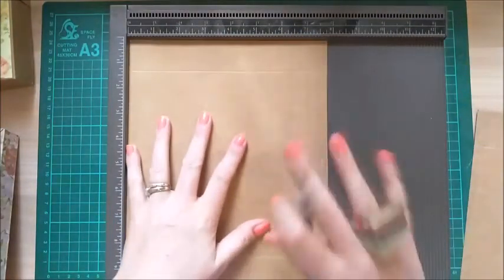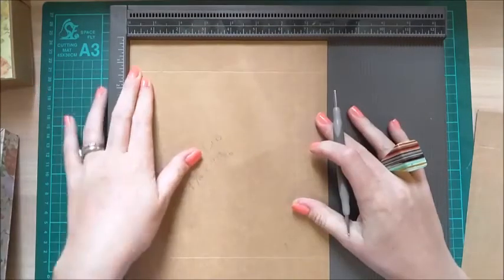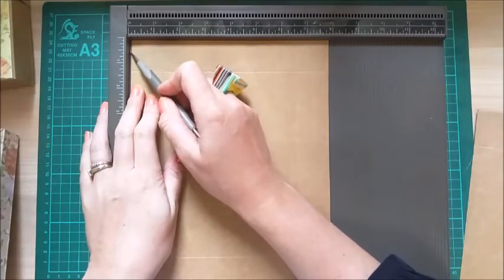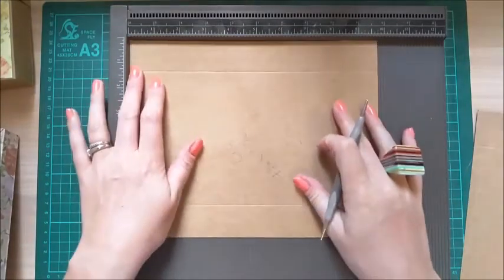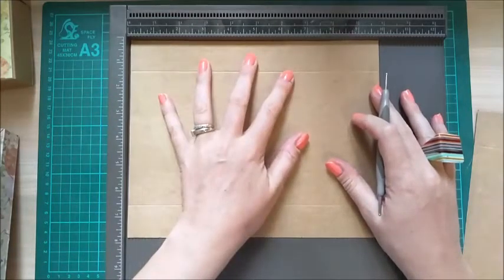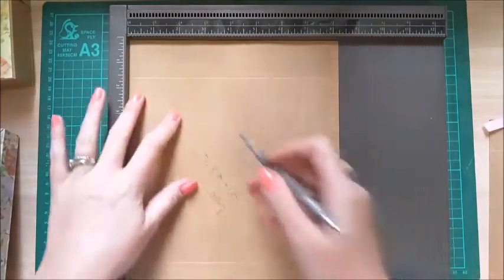Let's do some scoring — starting with the lid, since it has that slightly different measurement. Along the 7 and 13/16ths inch side, score at 1 and a quarter all the way down. Then pull the card out to around one eighth of an inch from the bottom of your scoreboard and score at 6 and 5/8ths of an inch. Then rotate to the other side and again score at 1 and a quarter, then score at 8 and 5/8ths of an inch — this should give you a 1 and a quarter inch side on all four sides.